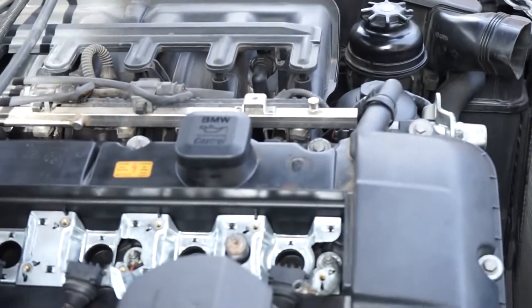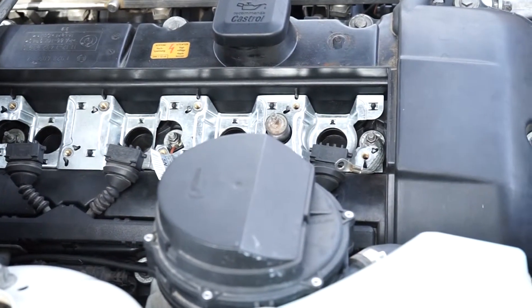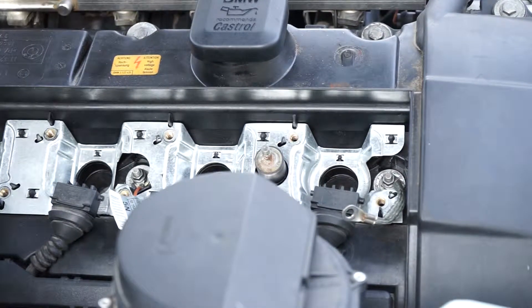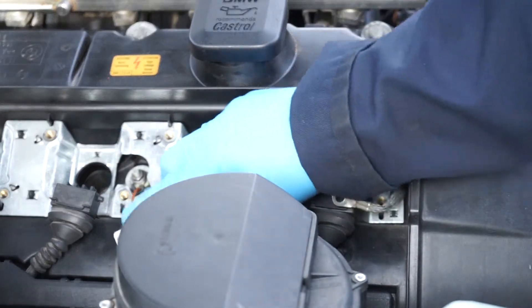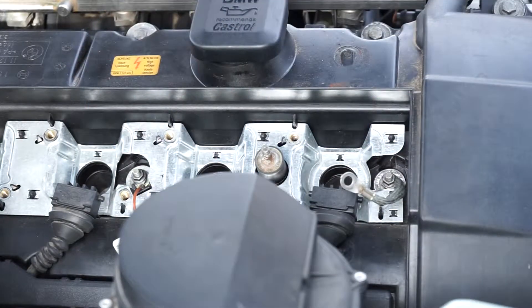Now that those are out, I'm going to remove the 8 millimeter bolts which hold the little wires that go through the coil packs. I think they're the ground wires — this one is the ground as well, I think, though I'm not sure. There's one right here, one right here, and then one in the back.